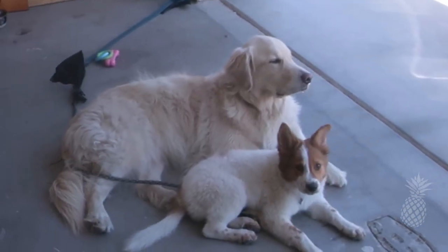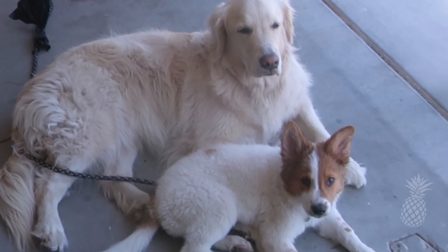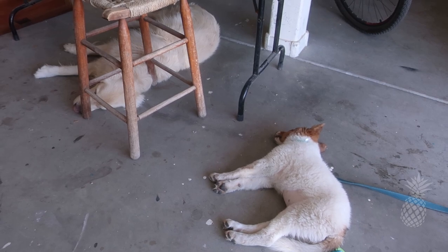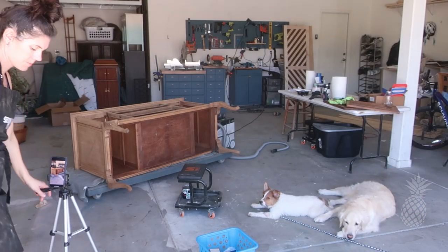YouTube world, I'd like to introduce you to our newest workshop dog, little Ellie. She is just a gem and so chill. She loves being out there. So cute, little Ellie Jilly Billy - I don't think anyone's ever called her that before.